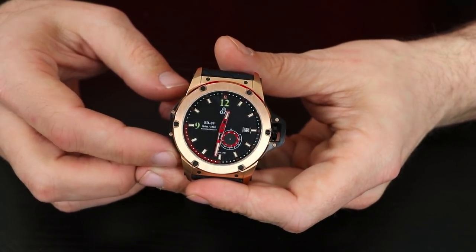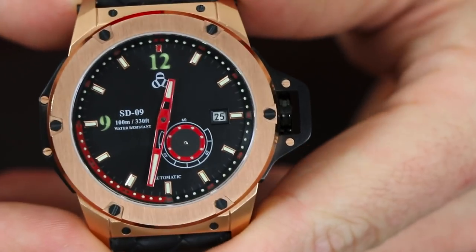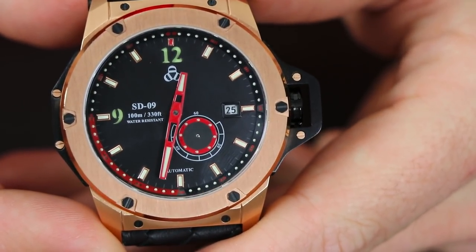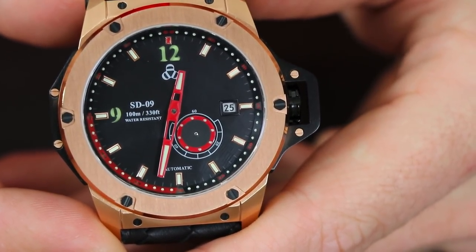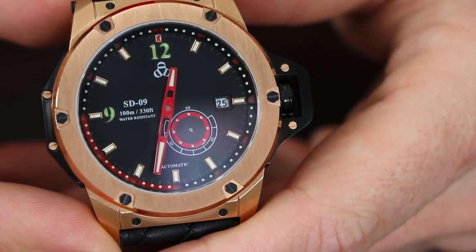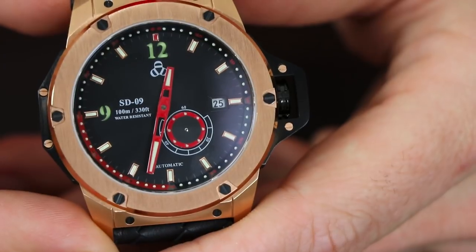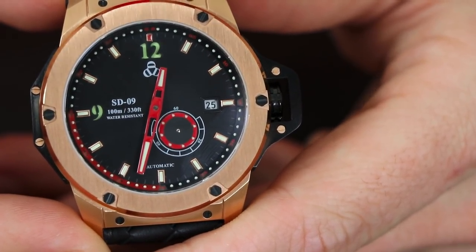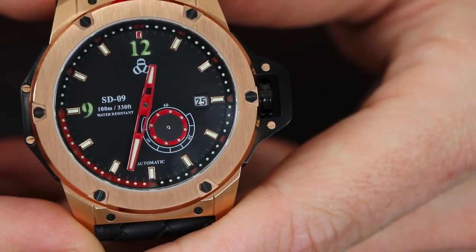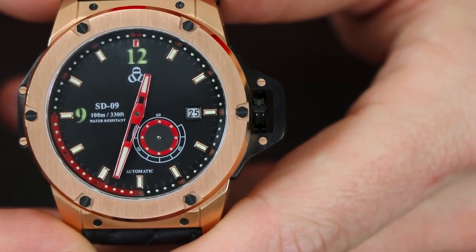The dial diameter on this watch is 42 millimeters and it has a case thickness of 14.3 millimeters. Zooming in on the dial, at the three o'clock position you have a date indicator. At the four-thirty position you see the spinning disc, which is a small seconds indicator, and that spinning disc actually has lume on it so you'll be able to see it in low-light situations. It also appears to have a sandwich dial for the nine and twelve o'clock indices — those are lume-filled — as well as applied lume-filled indices around all the hour markers. At twelve o'clock they have the SD09 logo and the brand name sits at the nine o'clock position.